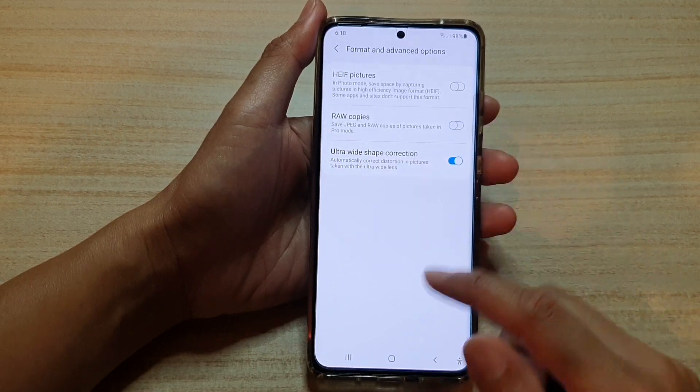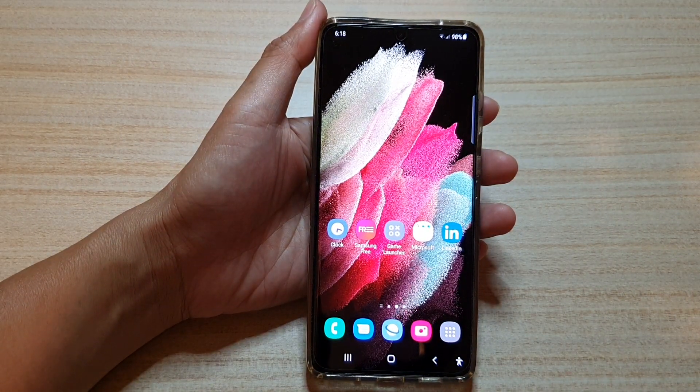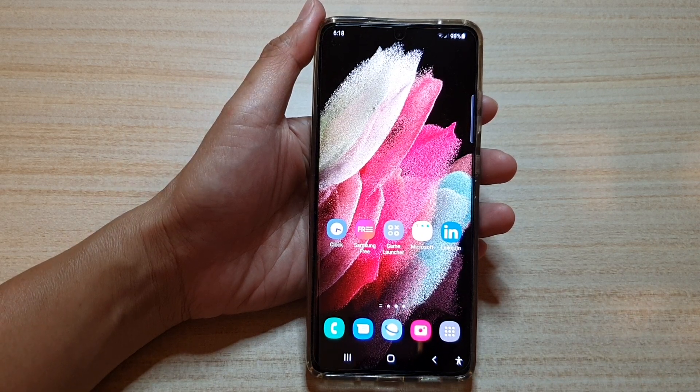And that's it. Finally, you can tap on the home key to go back to your home screen. Thank you for watching this video, please subscribe to my channel for more videos.